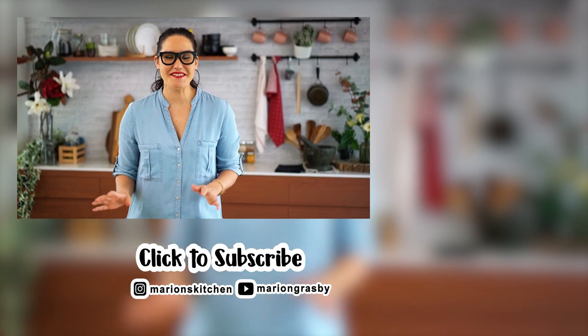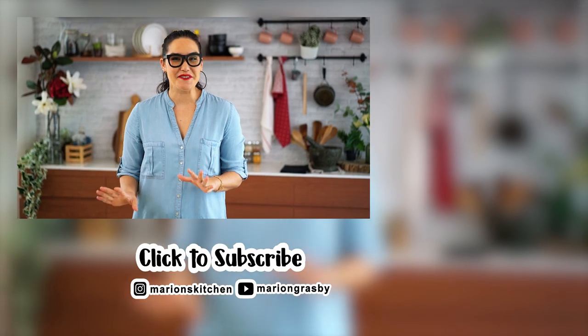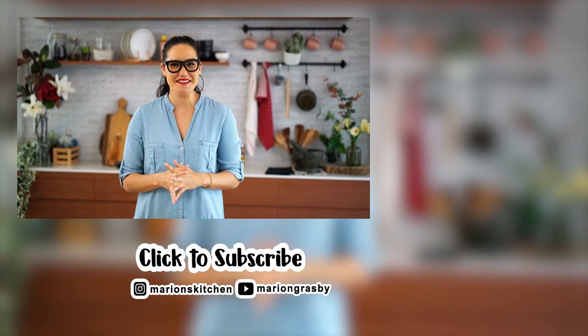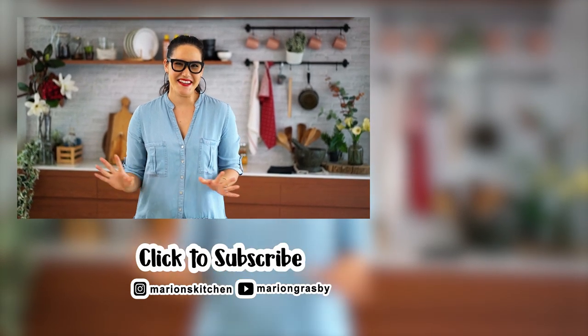If you've got any comments or questions pop them below. If you enjoyed the video why not hit that subscribe button plus the little bell, and that way you'll get notified every time I release a new video. Thanks guys.